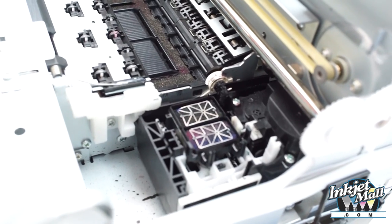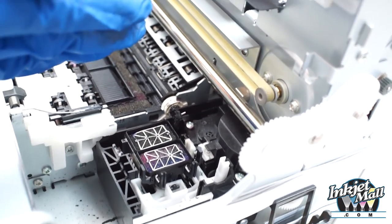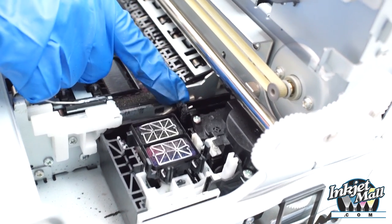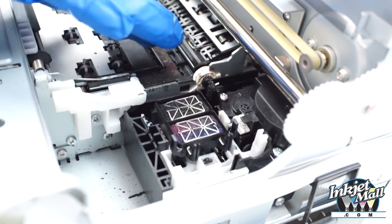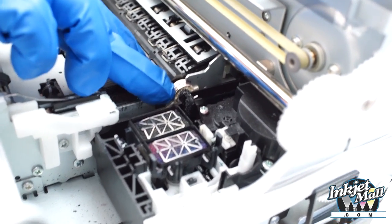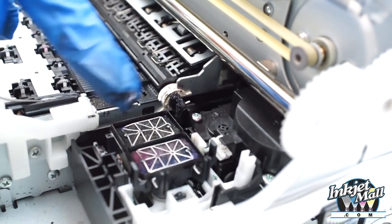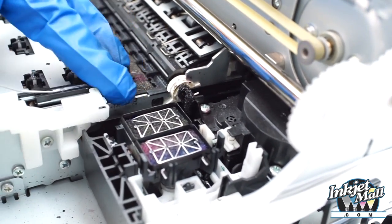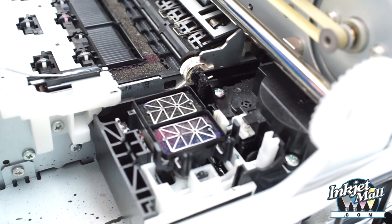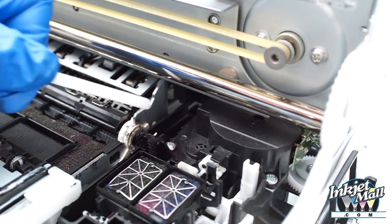I want to make sure the wiper blade is straight. There should be a slight curve to the top that's facing towards the capping station. If the wiper blade is bent or warped at all, it's not going to have good contact with the bottom of the head and it won't be effective. This whole cleaning area — the cap pump assembly — should be replaced every few years because it wears out.